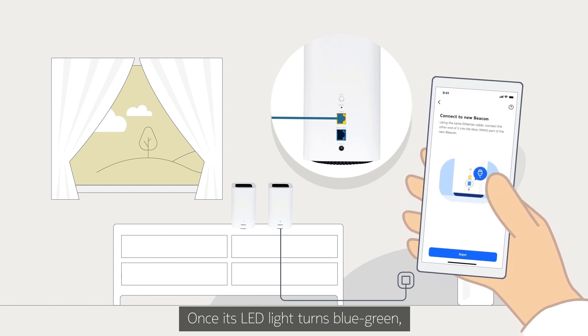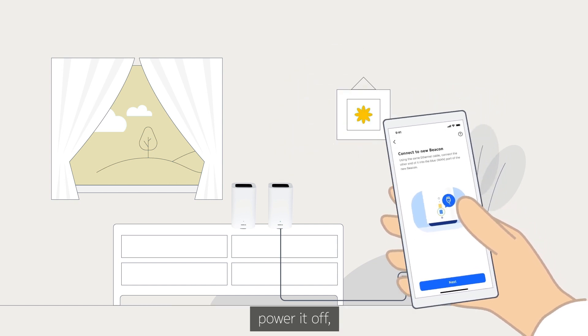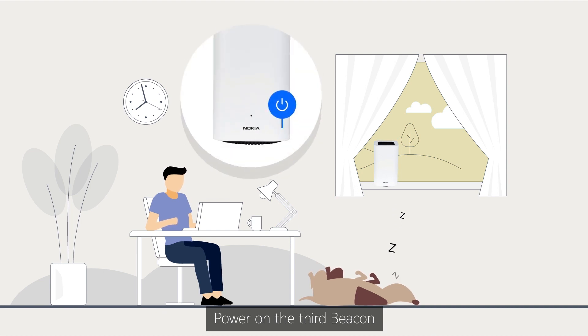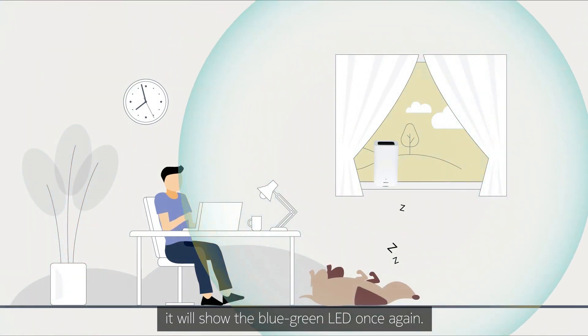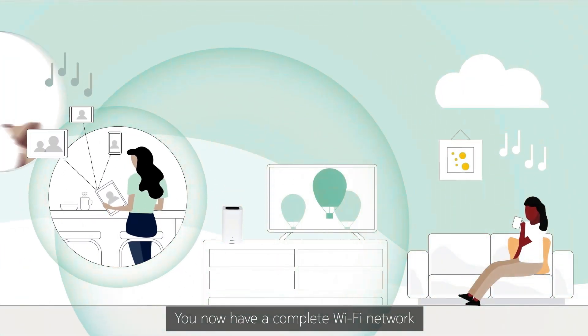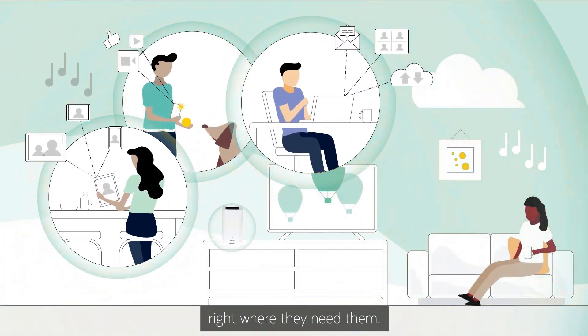Once its LED light turns blue-green, you can disconnect the third beacon from the first, power it off, and place it in the room you want to use it. Power on the third beacon, and when it's up and running, it will show the blue-green LED once again. And that's it. You now have a complete Wi-Fi network where everyone can enjoy their favorite apps and devices right where they need them.